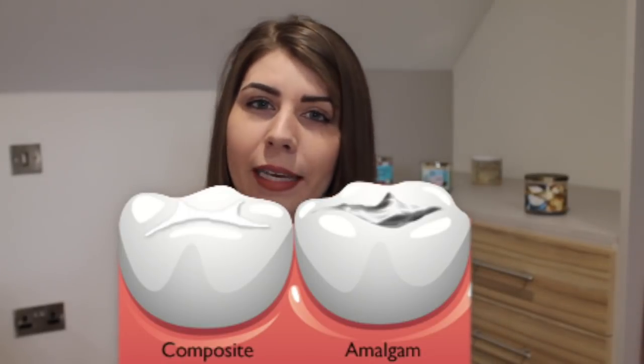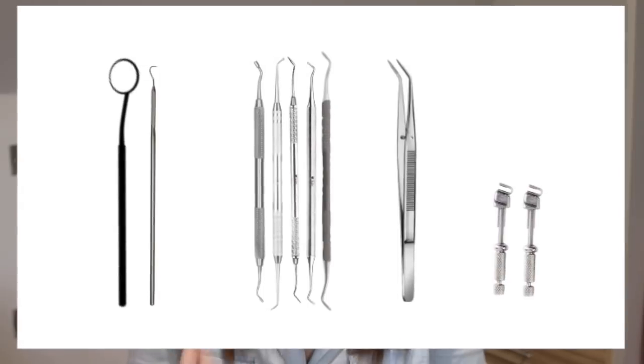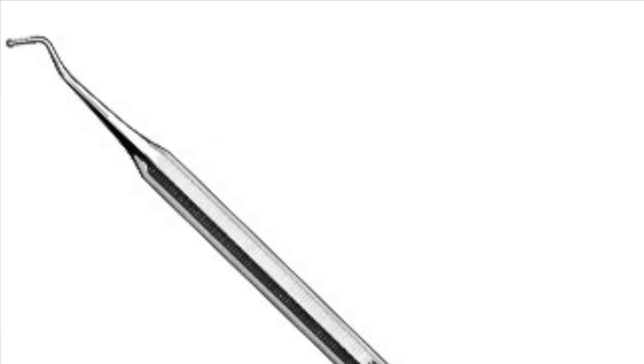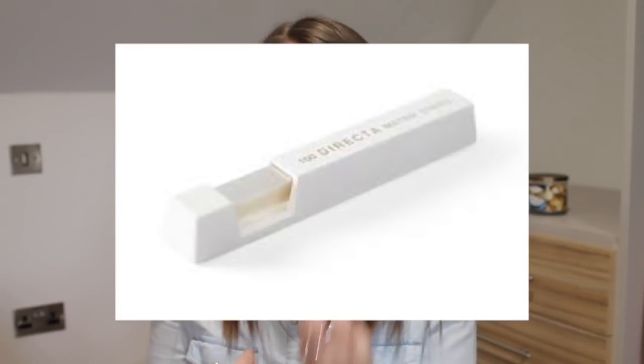There are two main filling materials: composite (white filling) and amalgam (metal filling). Every practice will set up a filling tray slightly differently, but the basics are: a mirror and probe, your three-in-one tip, an amalgam packer, a ball burnisher, sometimes a carver, an excavator, a flat plastic, tweezers, and maybe some wide and narrow matrix bands or a clear matrix strip.